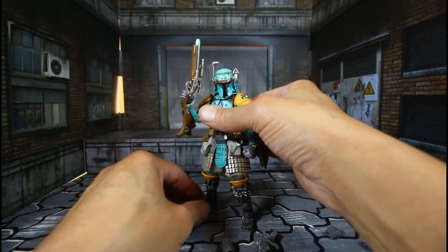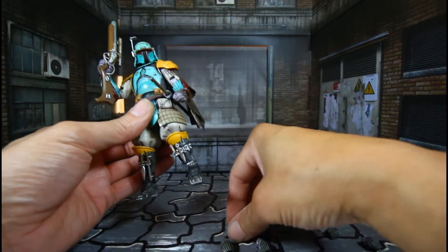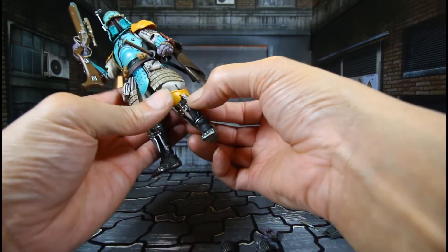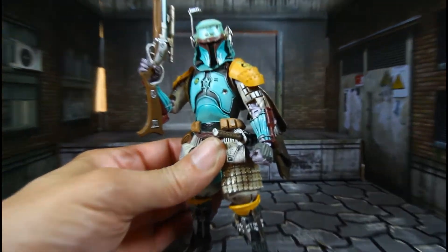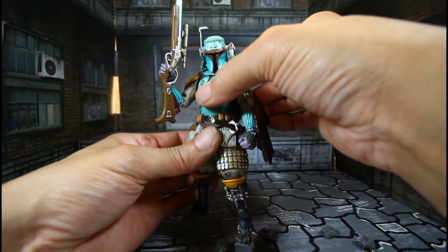He has his gun in, and his sword and sheath. You've got to be careful because all these things will fall out — they will fall out. But still, it's very cool that you can store them. Also, the bullet holes — I thought that was pretty cool, there's a little bullet hole right there.